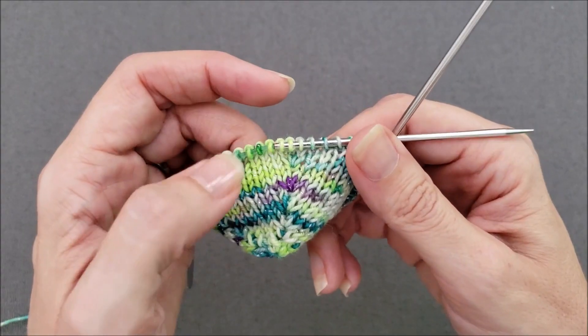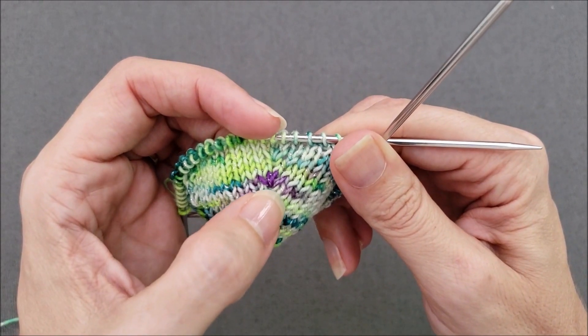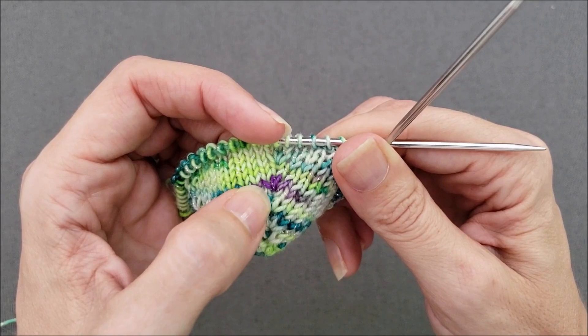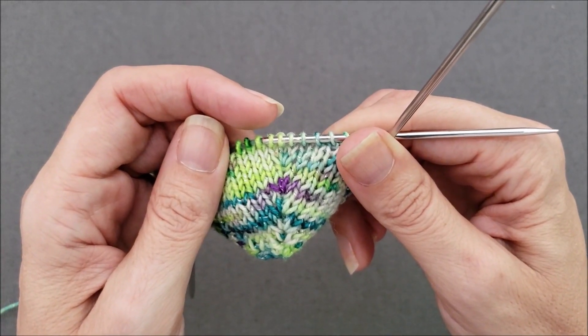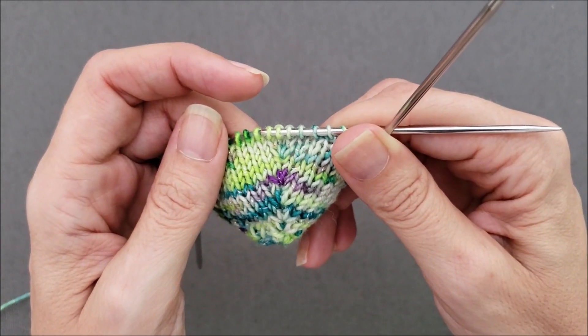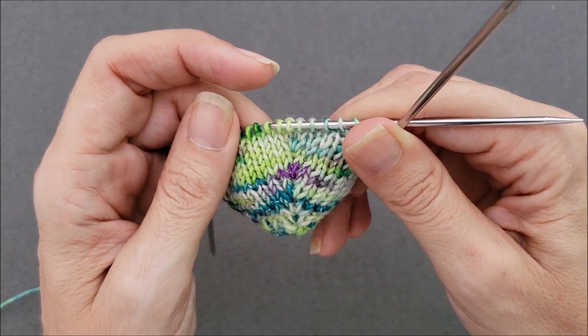To make the increase, you basically work three stitches into one stitch: you do a knit one below, knit one through the back loop, and then another knit one below. I'm going to show you two ways to knit a double lifted increase — both create the exact same increase but mechanically they're slightly different. One uses a crochet hook and one does not.